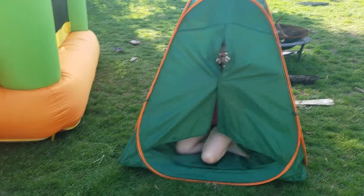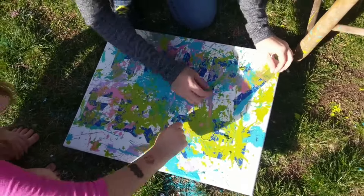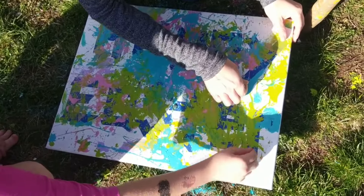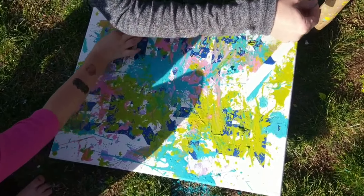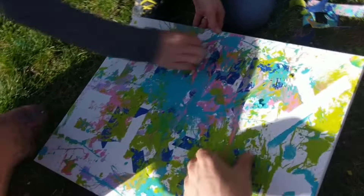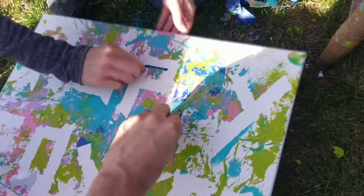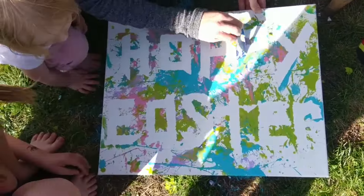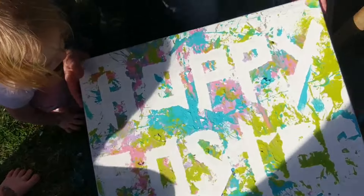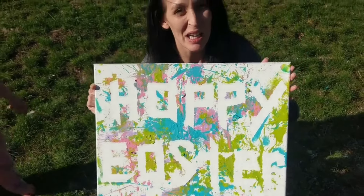Where's Bella? Peek-a-boo! Alright, the paint is dry so it's time to take off the tape. Let's see how it looks! There we go! Here we have it! Happy Easter everybody! Thanks for watching!